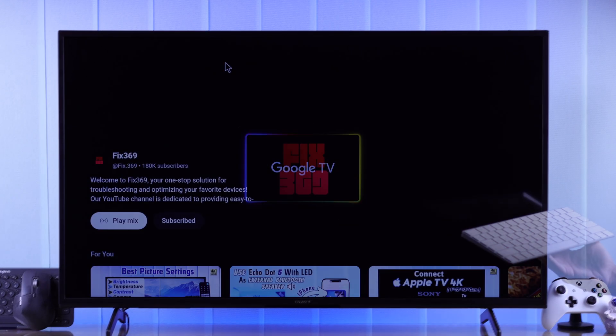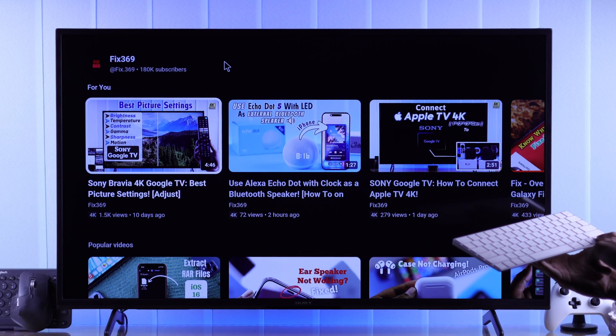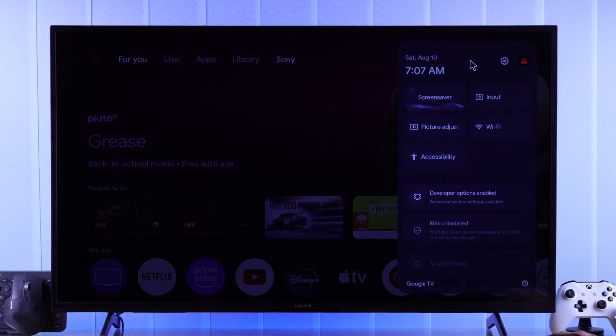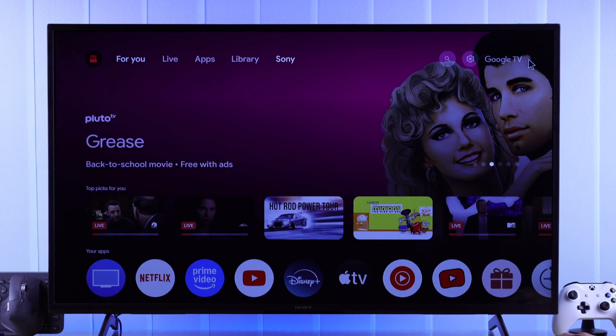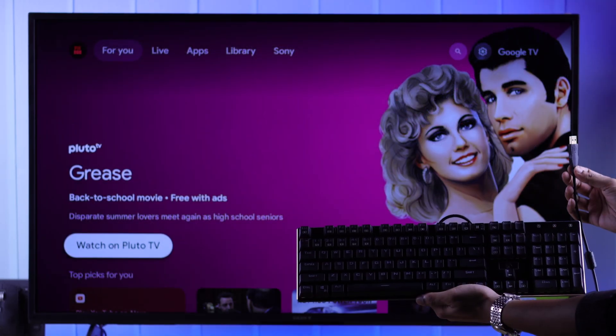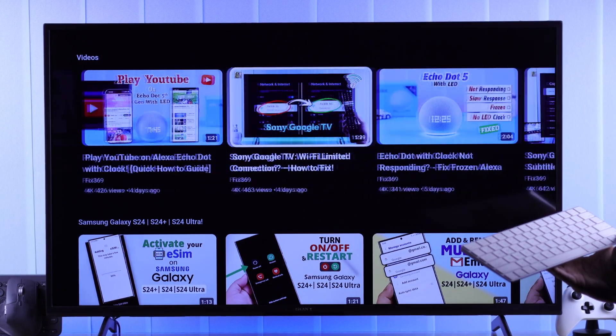If you want to control your Sony Bravia Google TV using a keyboard or you want to get a mouse cursor, then in this guide you'll see how to connect and use any keyboard or mouse to your Sony Smart TV, no matter if it's a wireless dongle, Bluetooth, or USB connection, and use them as your TV remote.